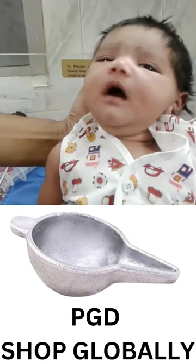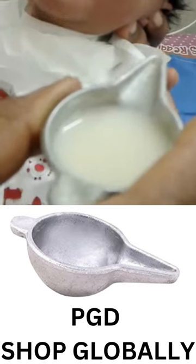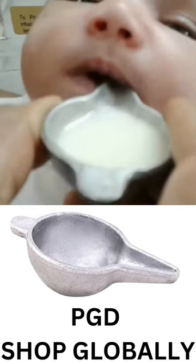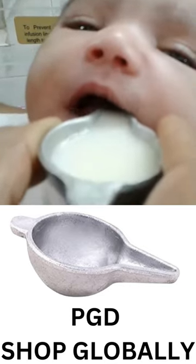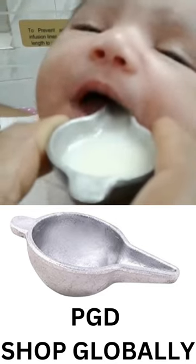Hold the infant semi-upright. Hold the paladai so that the pointed tip rests lightly on the infant's lower lip. Tilt the paladai to pour a small amount of milk into the infant's mouth slowly.